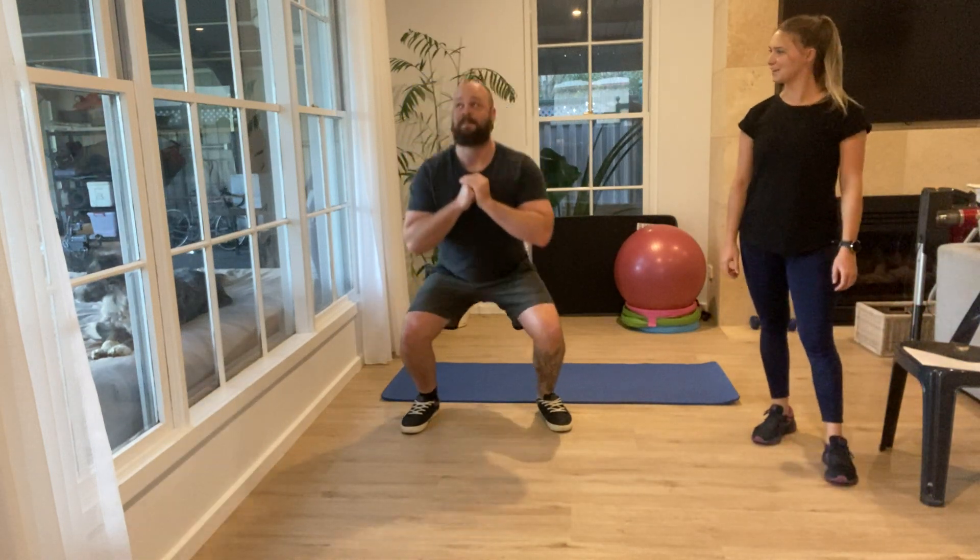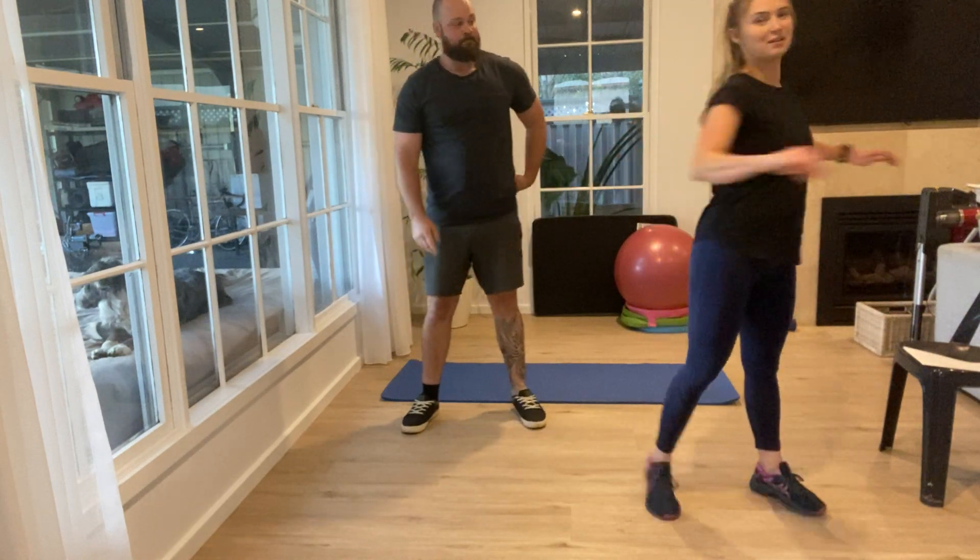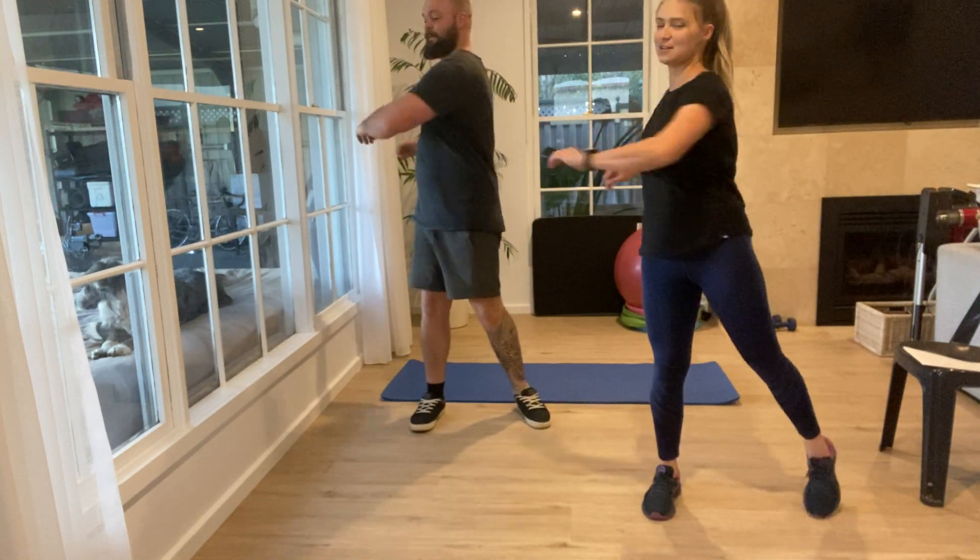I'll just watch you do a few. We'll do three more after this one — three, two, and one. The last warm-up exercise is just a torso twist, so just twisting your torso from side to side.